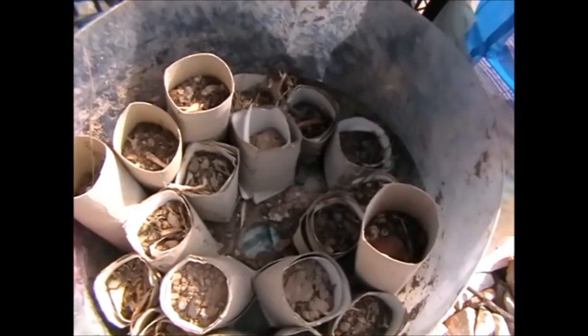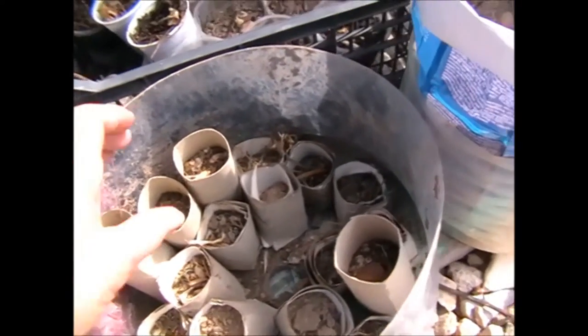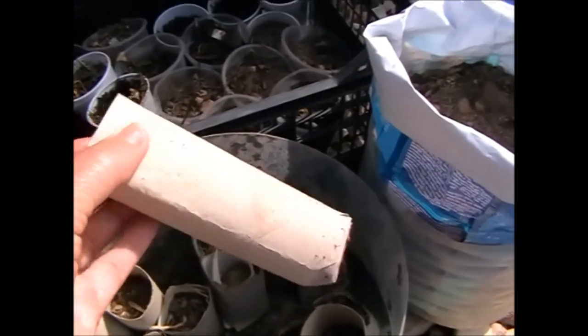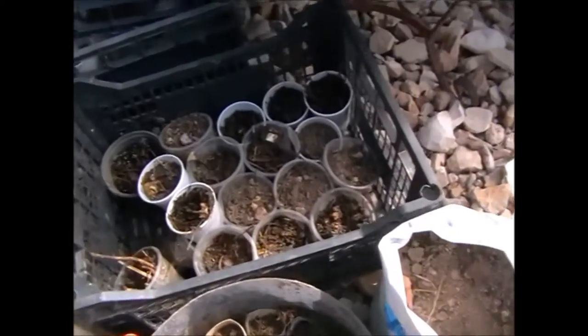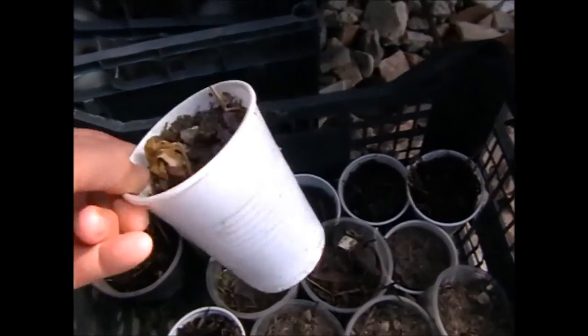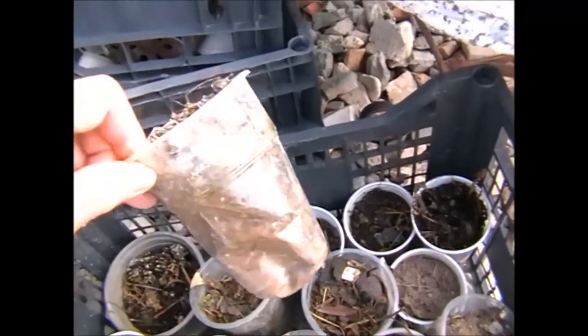Starting with growing, here of course are my toilet and kitchen roll tubes. I have a video of how I make these with no glue or tape. And my growing begins in these, or in my cups that I use — either this type or this type.